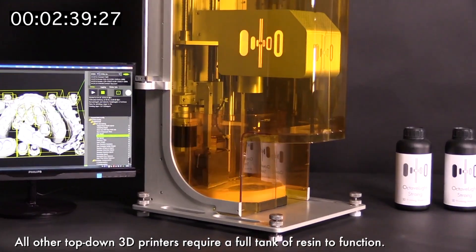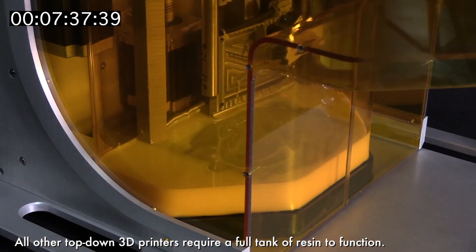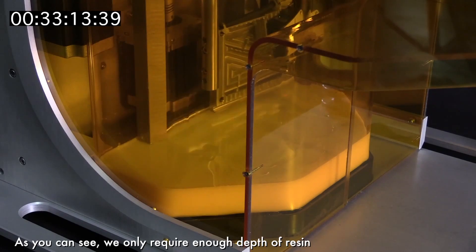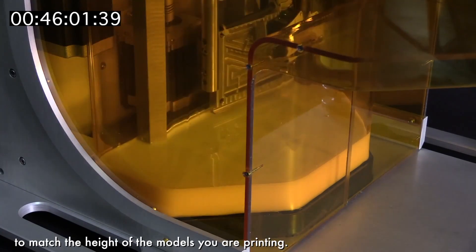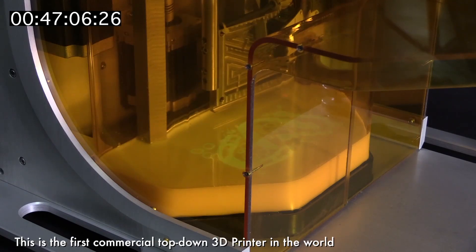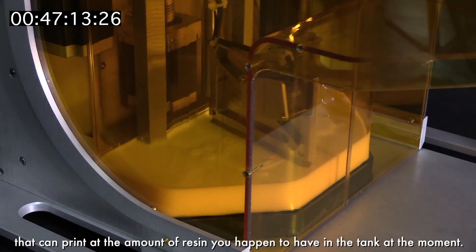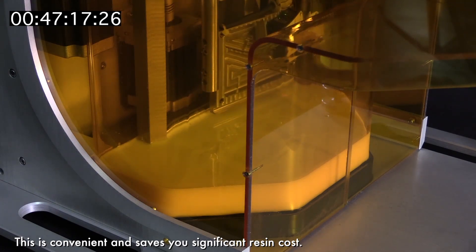All other top-down 3D printers require a full tank of resin to function. But we have solved that problem with our innovative Octavlite R1. As you can see, we only require enough depth of resin to match the height of the models you are printing. This is the first commercial top-down 3D printer in the world that can print with the amount of resin you happen to have in the tank at the moment — convenient and saving you significant resin cost.